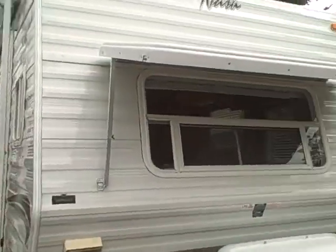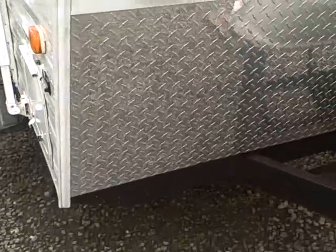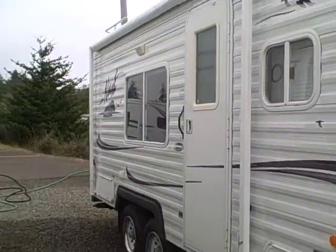On the front it's got a big fiberglass rock guard to protect your windshield during transit, and diamond shield plating across the front to protect the trailer from rock chips as well. They actually make their own frames at the plant — build a good foundation and you're going to have a good house, that's their theory.